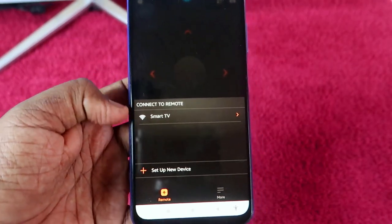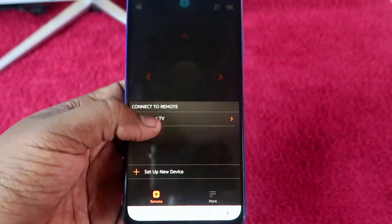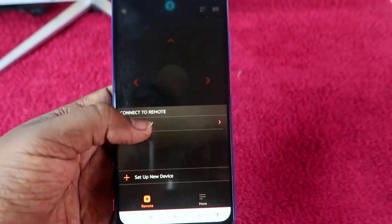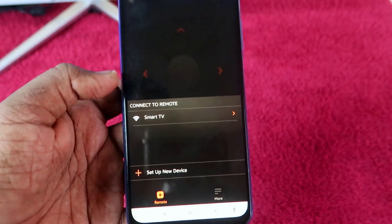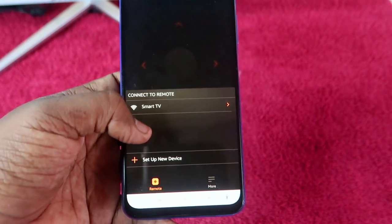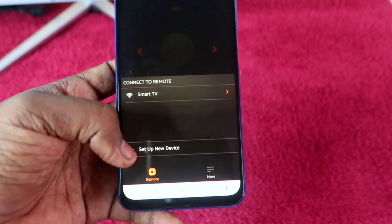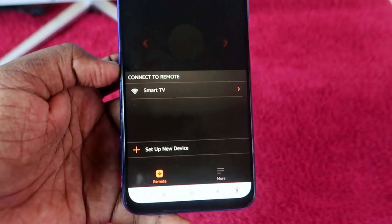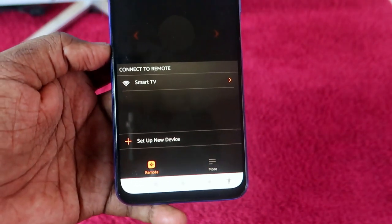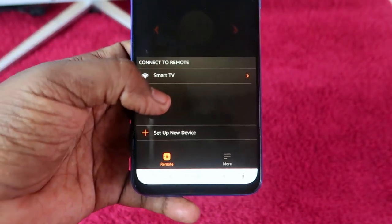Once installed, open the application. Once you open it, your Fire TV Stick will already be shown here under 'Connect to Remote / Smart TV'. If you are already connected to the same Wi-Fi network, it will be automatically shown. Otherwise, you need to click 'Setup New Device'.